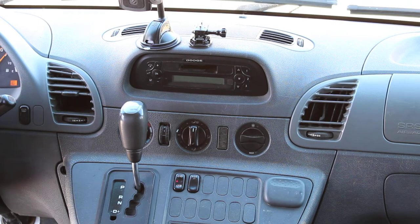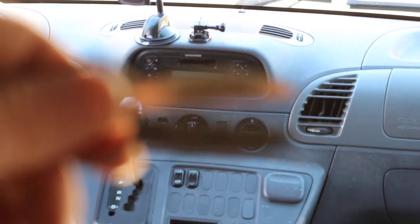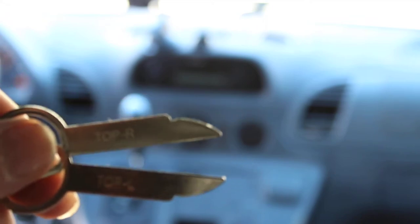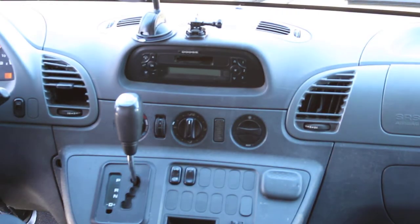I have seen quite a few videos on how to remove the radio from a Sprinter — there are some real idiots out there. Anyway, it's really easy. Go to Walmart and get a radio removal kit. What you need are these two pieces right here. They're idiot-proof: it says 'top right' and 'top left' — pretty self-explanatory. I've seen people destroy their dashes trying to get these out.